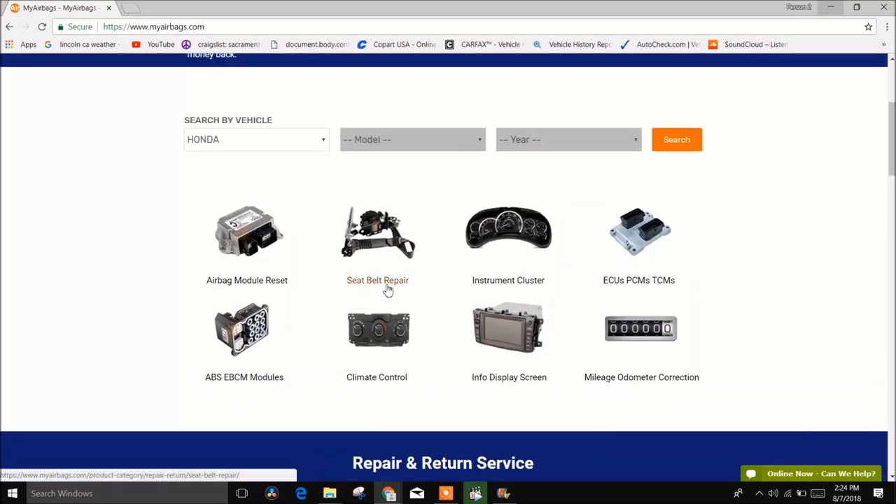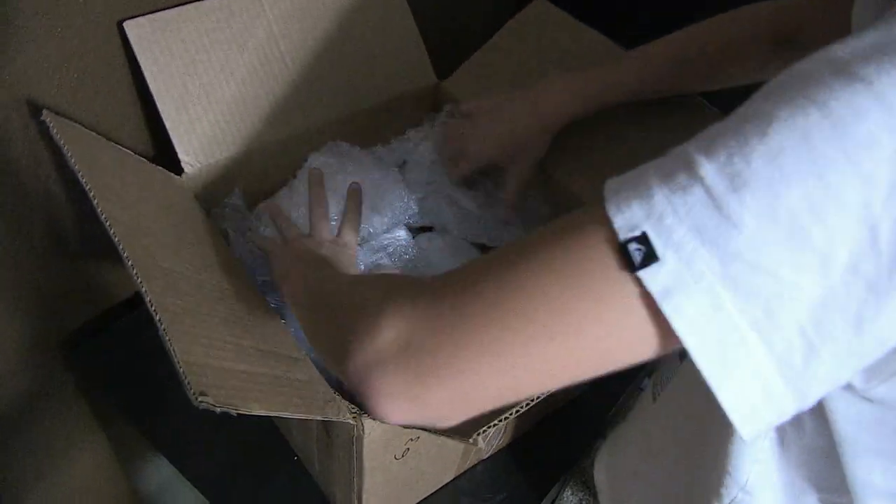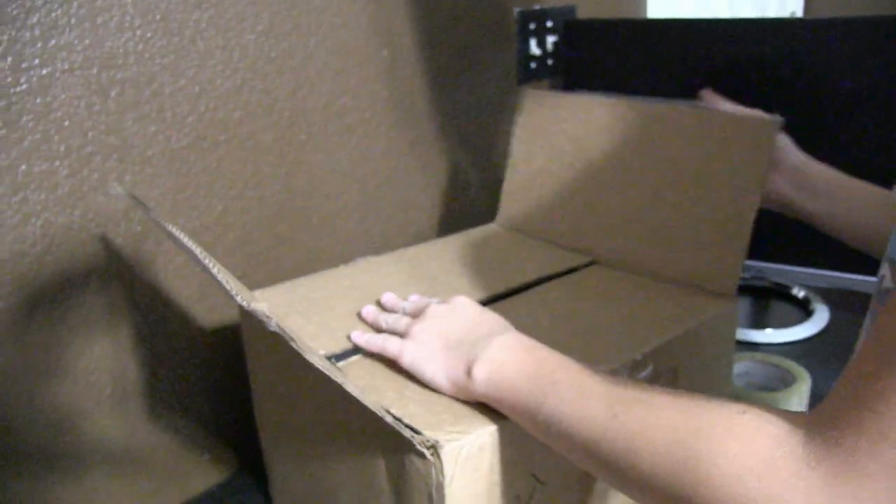It's also very cheap. For example, to repair a seat belt for our Honda Fit, it's gonna be from $75 to $99. So if you guys are interested in this website, definitely go check them out — the link is in the description. We ended off by packaging the seat belts and the module. When you're packaging your stuff, make sure it's wrapped in bubble wrap, and tomorrow we're gonna go and send it off.